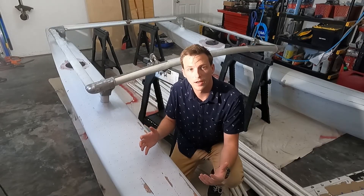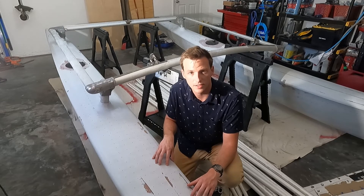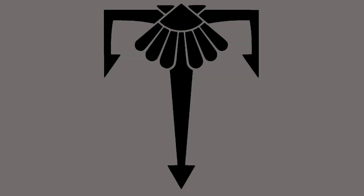Thanks for watching, guys. If there's anything I missed that you want to know more about, please let me know in the comments below and I'll try to be as active as I can answering your questions. If there's enough interest and I need to cover it in a future video, I definitely will.